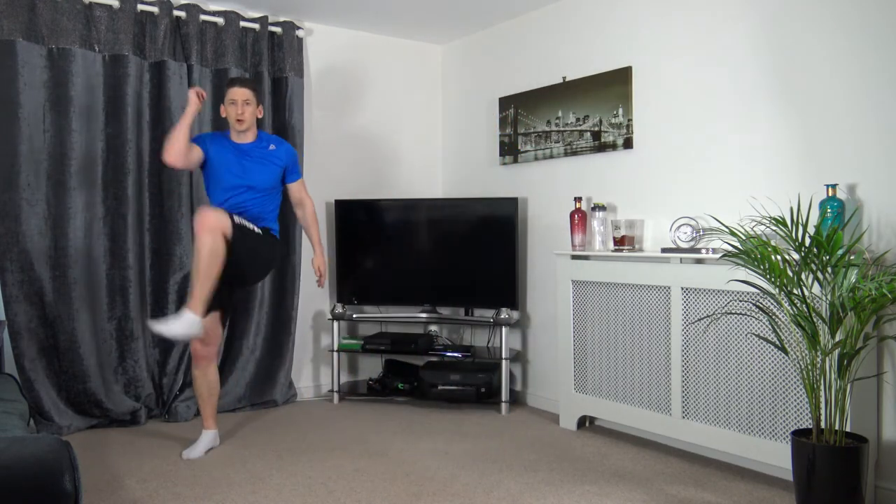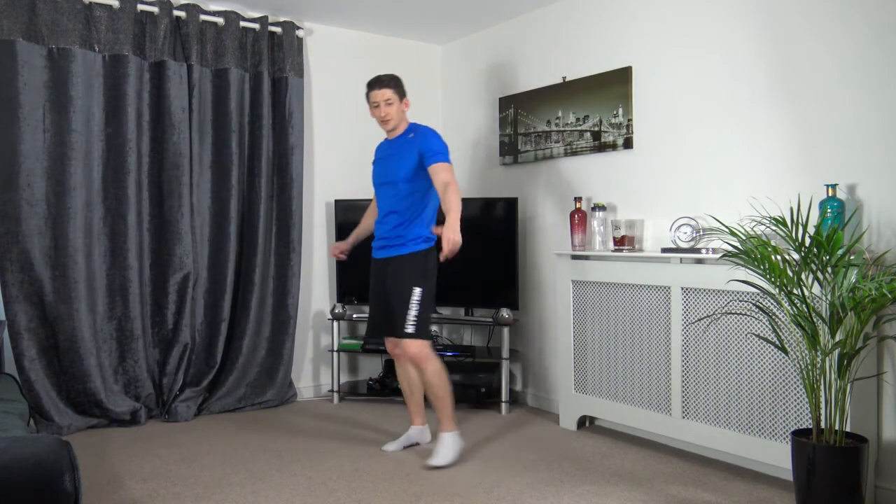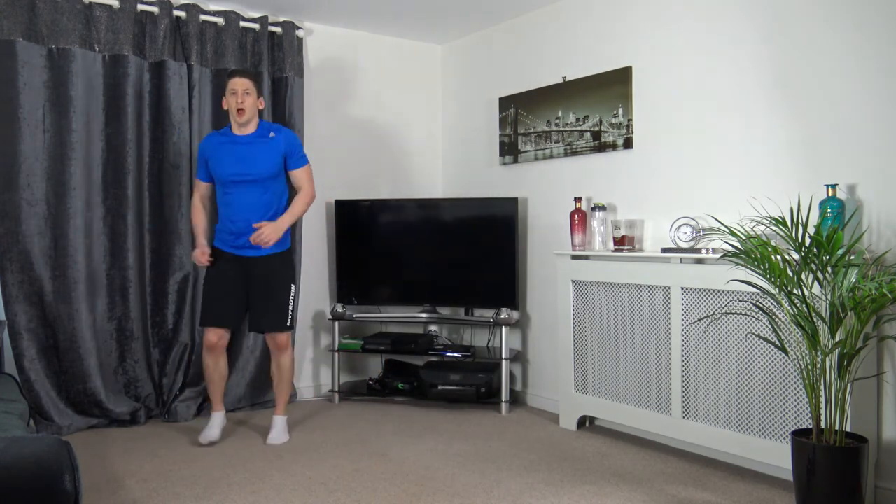Next one: skip across, knee to elbow, come across, back over the other side. Five seconds to go — 3, 2, 1, skip, push, just like that.